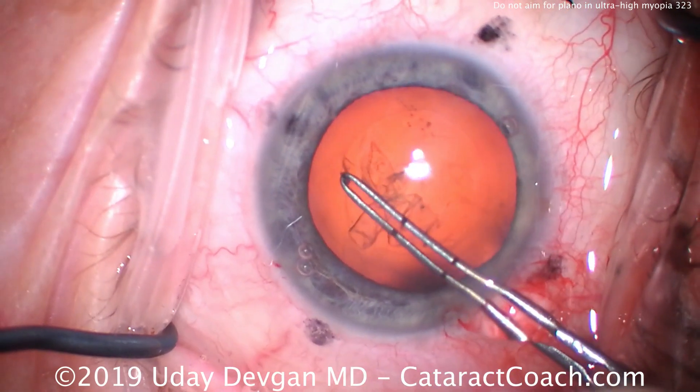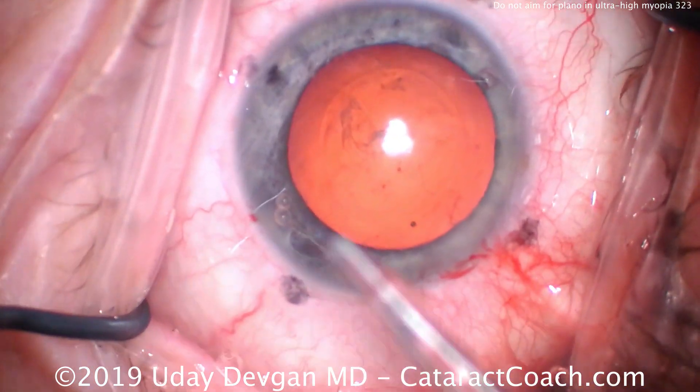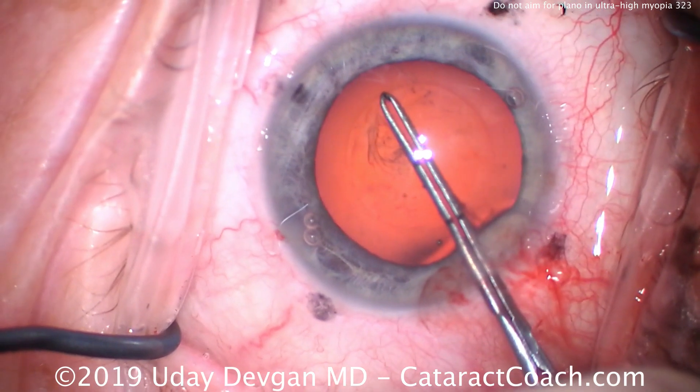You can see with the marks on my forceps, these are just about perfectly round and at 5 millimeters — exactly 5 millimeters. That's what we want.